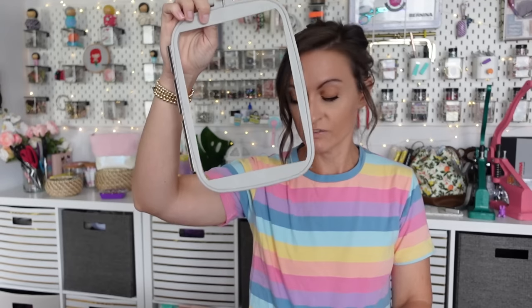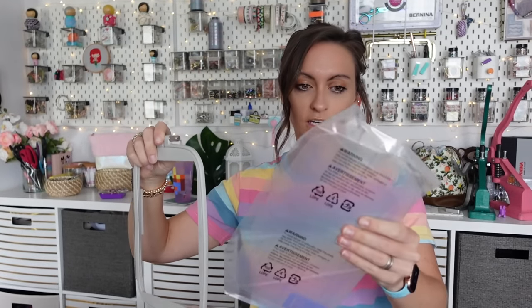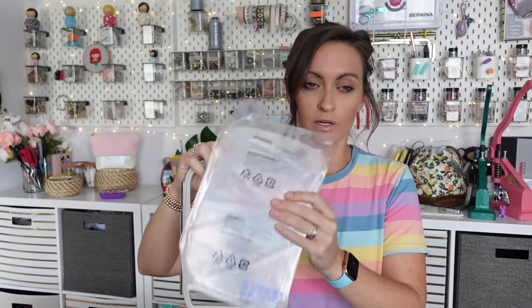Next up is our hoop — this is five inches by seven inches. There's a lot of projects you can do with this. And then there's like a hoop guide, though I've never once used those. It also comes with a whole spool of embroidery bobbin thread, which is Brother brand. I actually like to use Bottom Line — I'll have a link for it in the description. But it's nice that it comes with this because you might not have that when you first buy it.